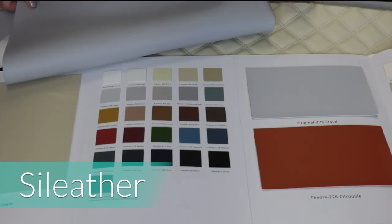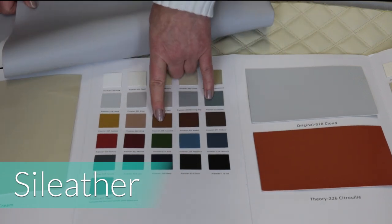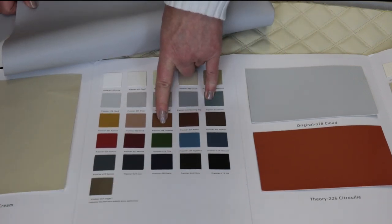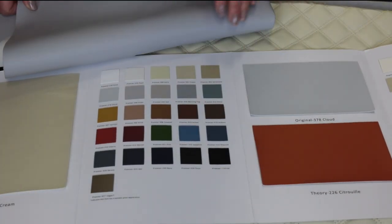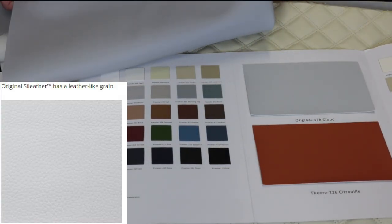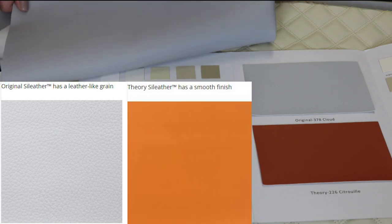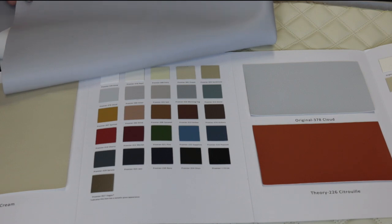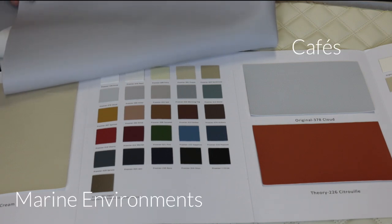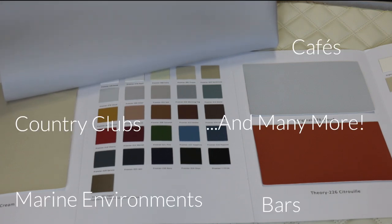Seal leather comes in a whole array of colors. You have a nice discreet texture in this one, and a nice plain one here. It's pliable, soft, and tactile. It's completely waterproof, so great for outside areas such as marine environments, cafes, bars, country clubs and a whole host of other places.